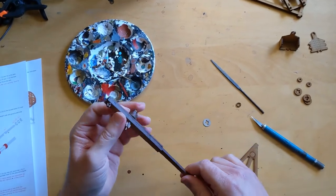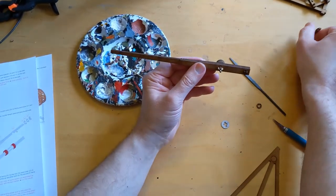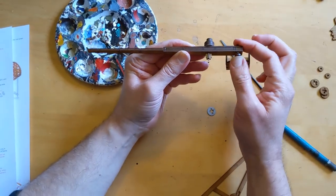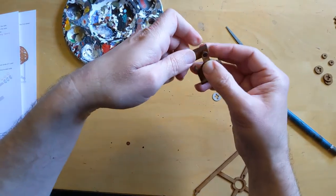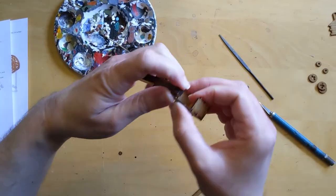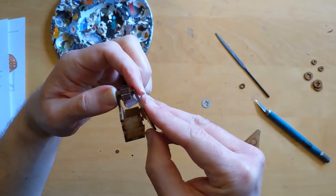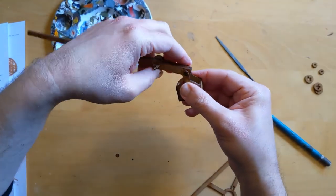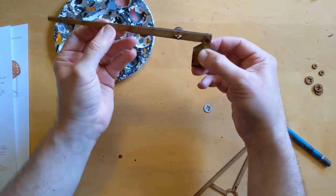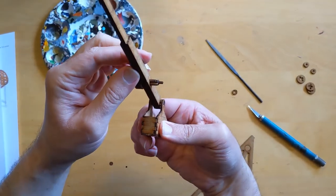The next step is I'm going to add the bucket. I'm not going to completely install it just yet — I just wanted to show how it fits on. The reason I'm not putting it on permanently is that the bucket has an open top and I'm going to add something to represent the counterweight, which is going to be easier to do, and also easier to paint, if it's not already attached to the throwing arm. So I'm going to leave putting on the bucket until quite late in the process.